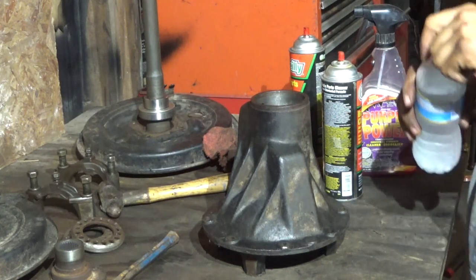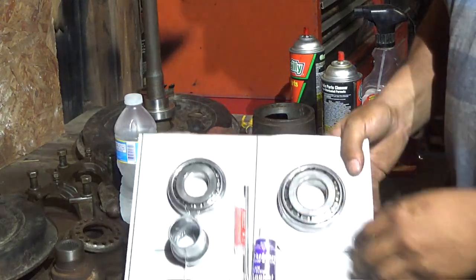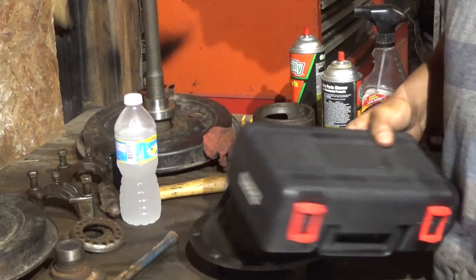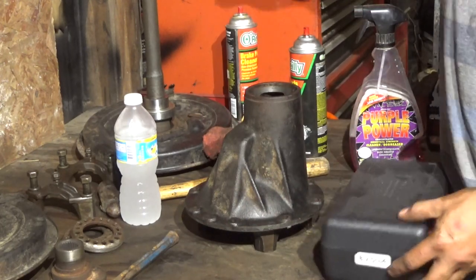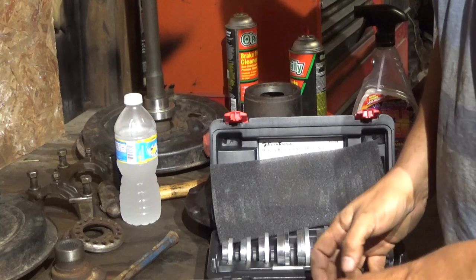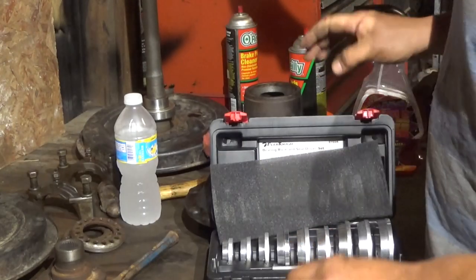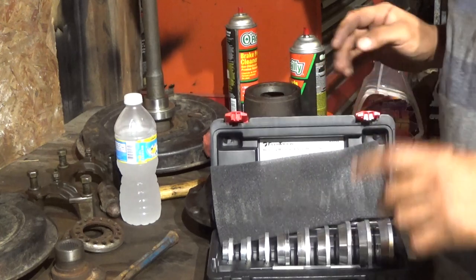Now it's time to put in the pinion bearings. I highly recommend using a bearing installation tool. I've installed them before with just a punch, and it's actually kind of easy to chip them. That's just doing ugly work. We don't do ugly work around here.